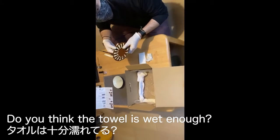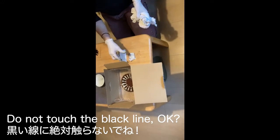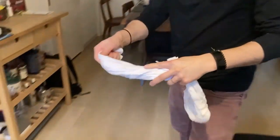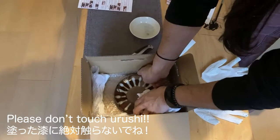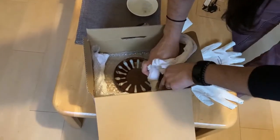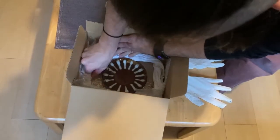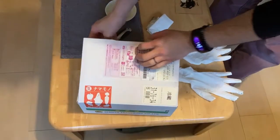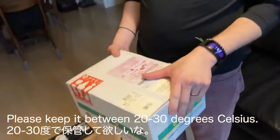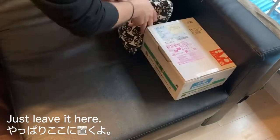Do you think the towel is wet enough? Definitely dry. And then do not touch the black line, okay? Yeah. Wet towel. Please don't touch urushi. Okay, it's now winter so the temperature is low, right? Yeah. Urushi needs between 20 to 30 degrees Celsius. We'll just leave it in this room then. Yeah, you have heated floor, so just leave it here. Okay. Great.